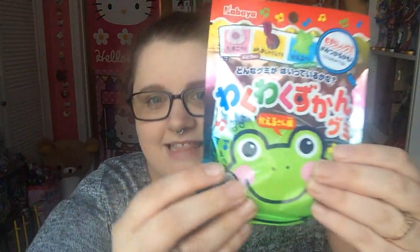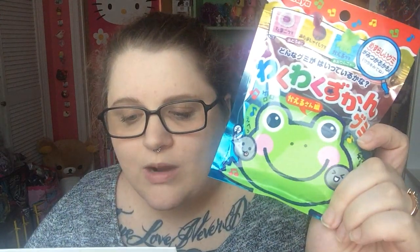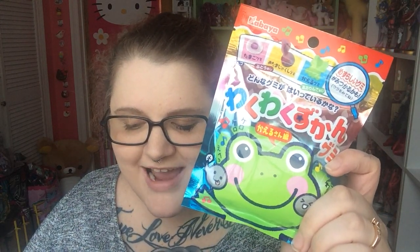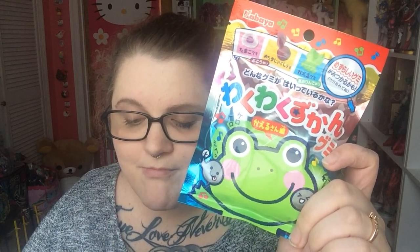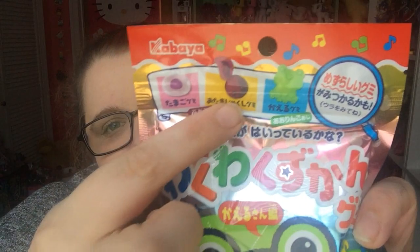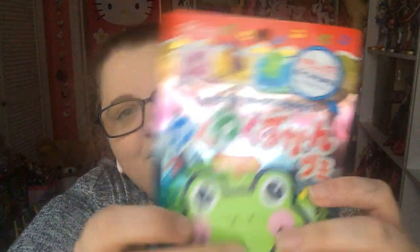First thing I am seeing is this. It says this is Waku Waku Zucan Gummy — explore the life cycle of a frog with these clever gummies. Flavors include apple frog eggs with a surprise, and green muscat flavored tadpoles and frogs. I don't know what muscat is, but look, it has the three different life cycles of the frog on the top: the egg, the tadpole, and the frog. That's cute.